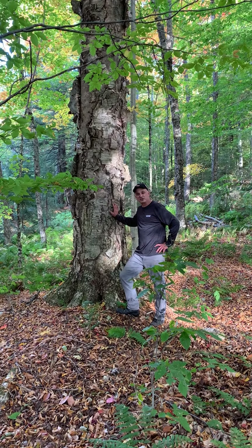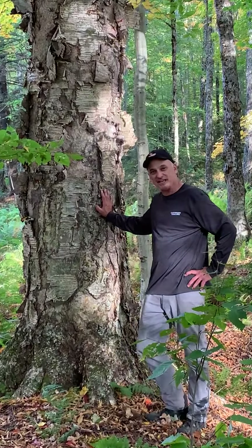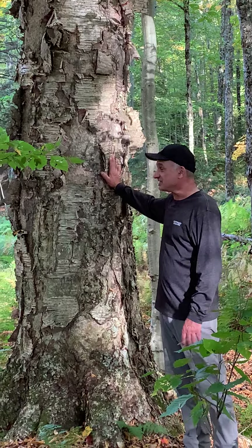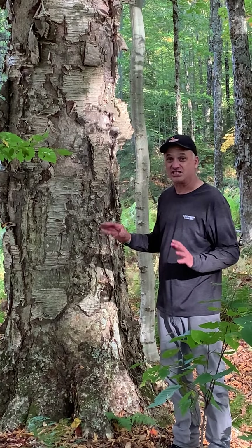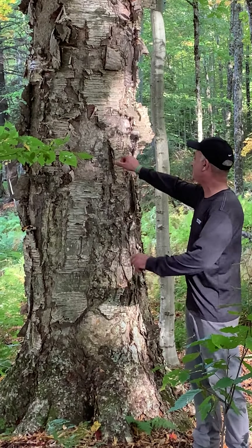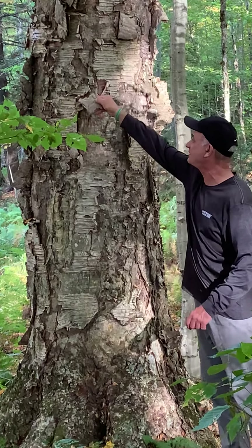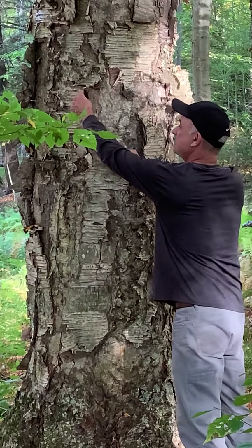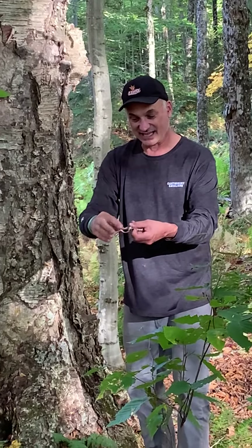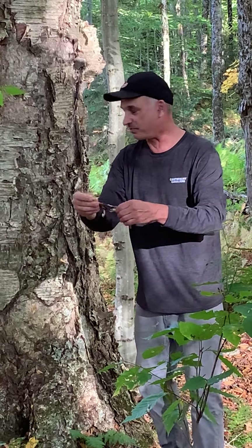Maybe some of you have read stories about birch bark canoes and wondered how they made them. Here is a birch — this is a yellow birch, not a white birch. The thing that makes birches what they are is this peeling bark. As it peels off, you can see how they could take this — it's like paper — and glue it using pine tar to make bark canoes.